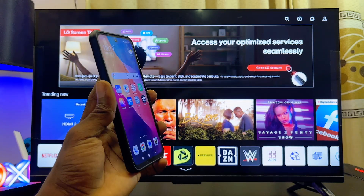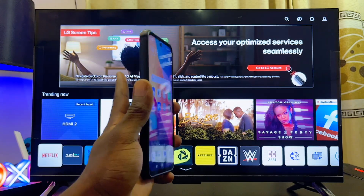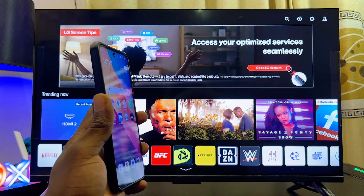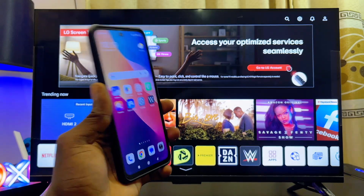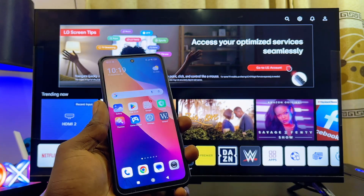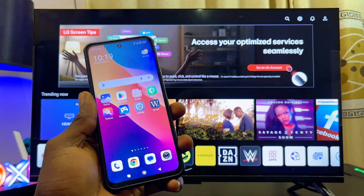This is how to connect your Android phone to your LG Smart TV so that you can screen mirror or cast your Android phone screen to your LG TV. This tutorial will work for any Android phone you have, whether it's the Google Pixel, Samsung, Redmi, or Xiaomi.